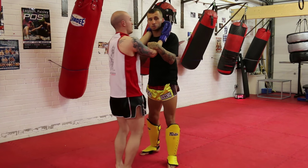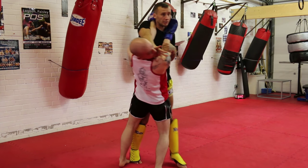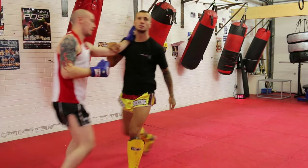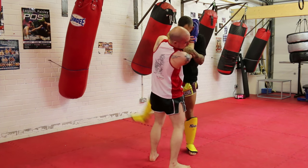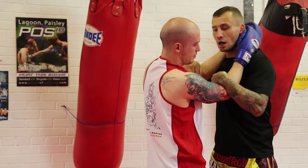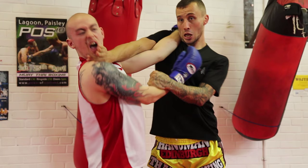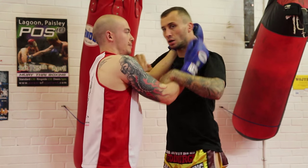So I can do it just by turning my hip, or by stepping and turning my hip and pulling this hand in. Obviously I can keep working with knees as I'm doing that — here knee, round knee. So I can keep scoring with knees. What I can also do as I push is trap his forearm with my shoulder and chin. So it's an arm lock as well.